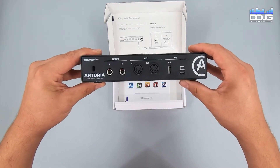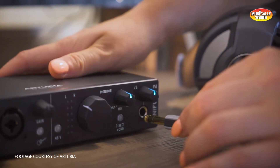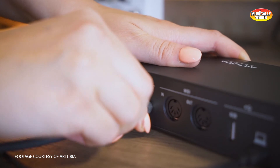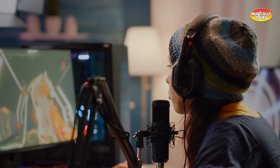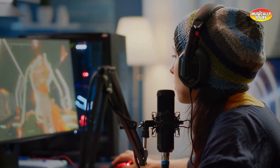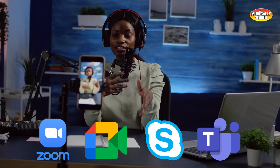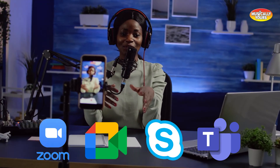Any of the MiniFuse products can also be used as an external sound card or audio interface for other applications. Your gaming and streaming setup will get a massive upgrade with this unit, and you will also have a perfect setup for Zoom calls. Any content you create for digital platforms will have crystal clear audio quality while using any of your microphones or instruments.